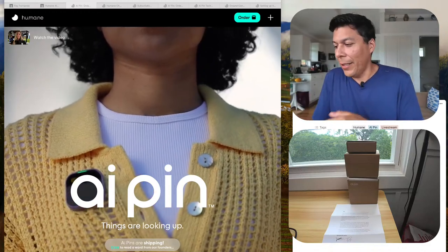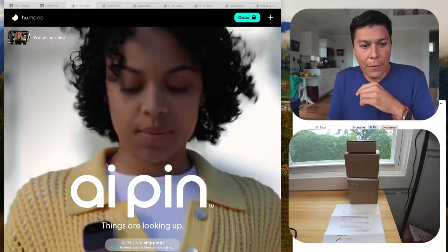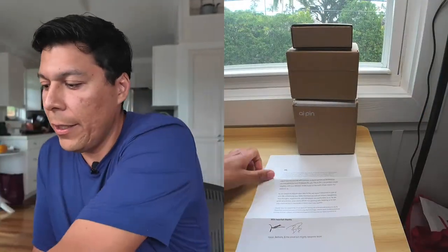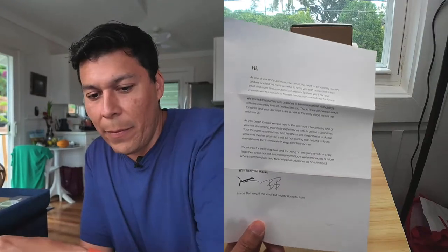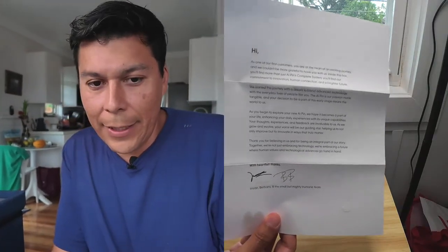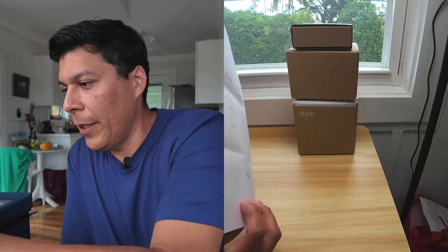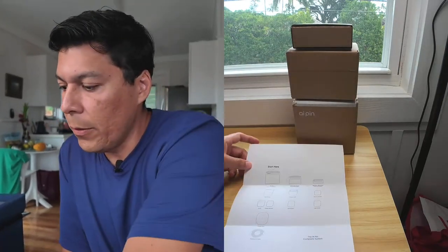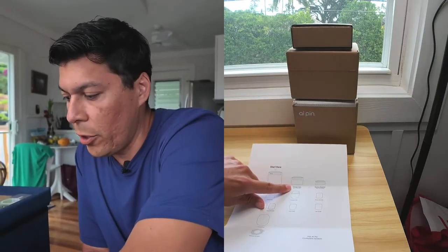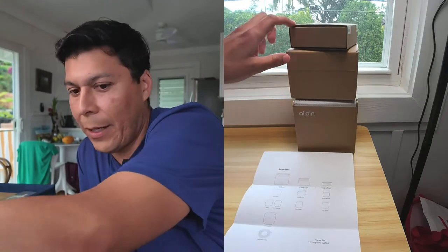Let's just go ahead and dig right in. It looks like it comes with three boxes, and I have a couple of cameras set up. It also came with this really nice note from Imran and Bethany, basically signed, talking about how we begin our experience with the AI Pin. In the back it showcases the three boxes: start here with the bigger box, then move to the charge case box, and then the battery booster.